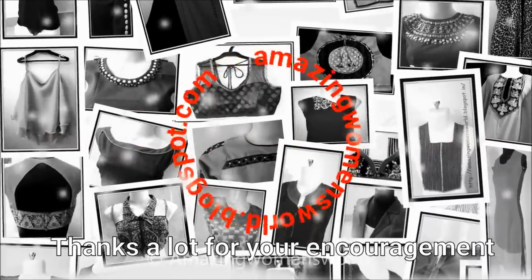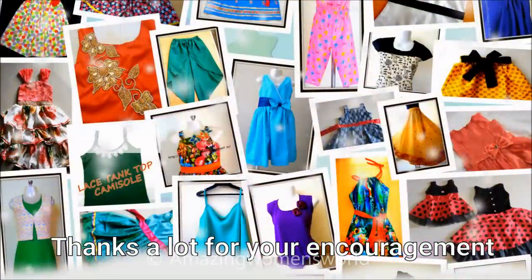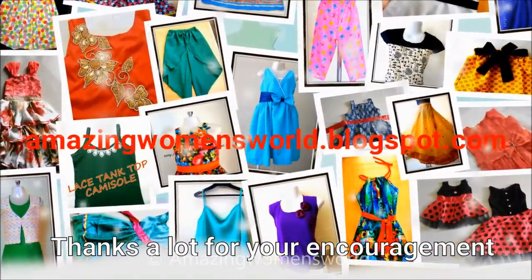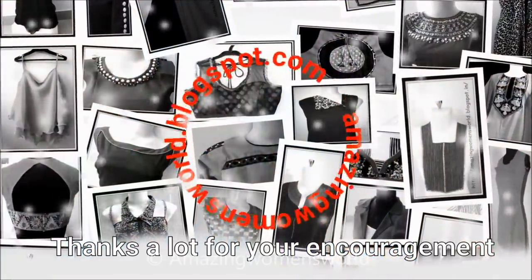Thank you so much for watching. I'll be back with another interesting video. Subscribe to the Amazing Women's World channel and stay tuned to watch more videos of latest fashions. Please also hit the bell icon to receive future notifications whenever I upload. Thank you so much for watching — see you all, bye for now.